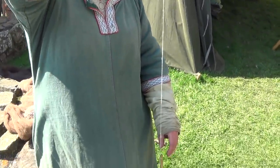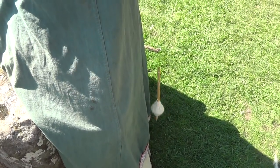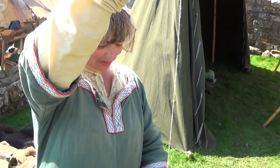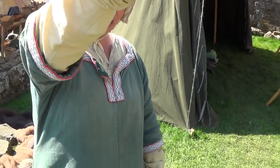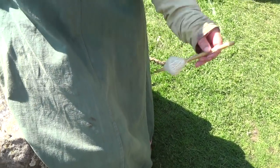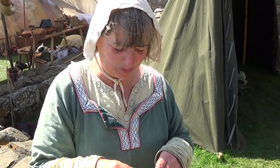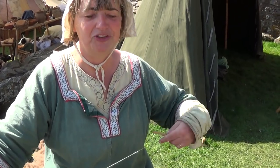This is drop spinning, using a spindle whorl to put the twist into the wool and then feeding the wool between your fingers to make the thread. This technique was used certainly since Neolithic times. Spindle whorls have been found in stone age caves and were the commonplace method of producing wool and thread through to about the 12th or 13th century, when the spinning wheel started to be introduced from the East across into Western Europe.